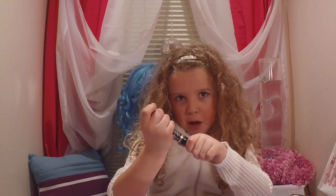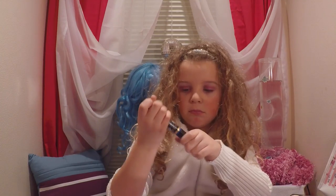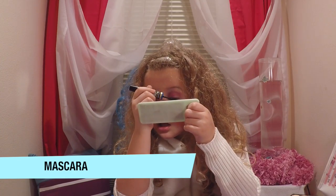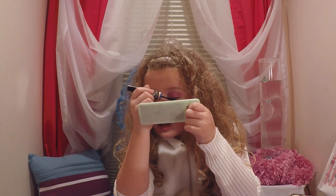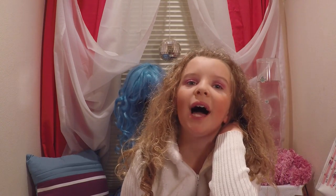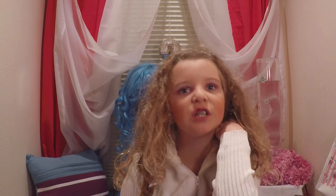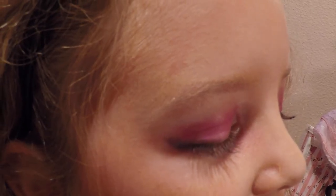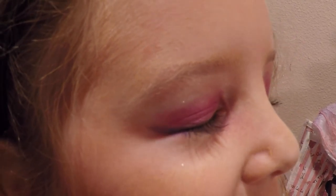Now it is time for the best game. We are going to use black eyeliner first at the bottom, and then finally purple. This is what the eyeliner should look like.